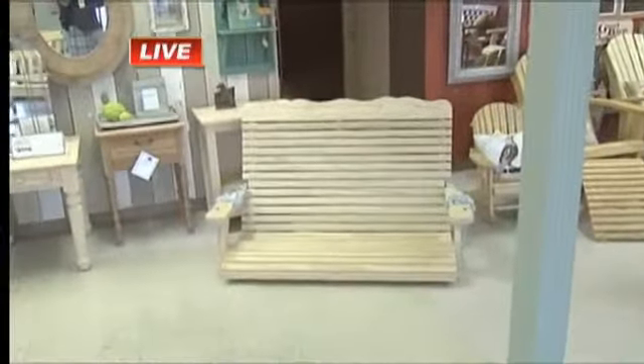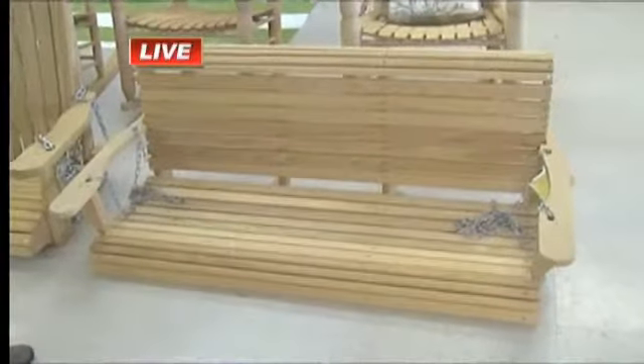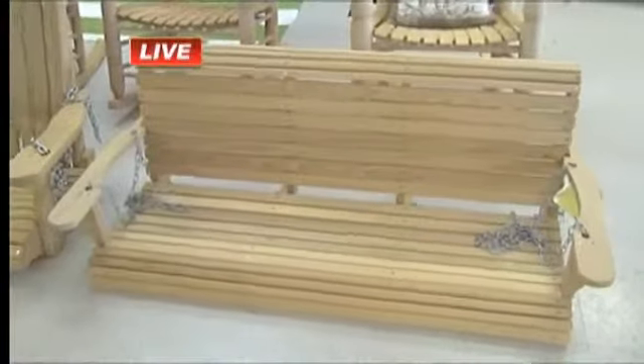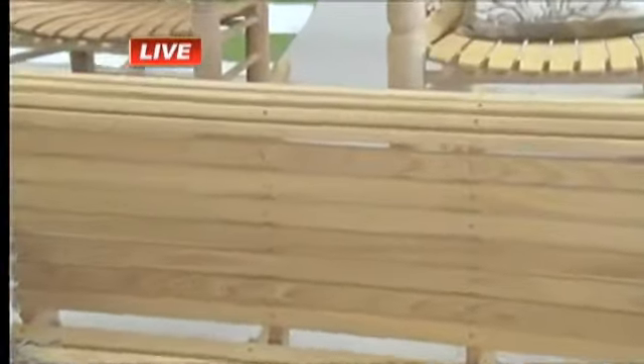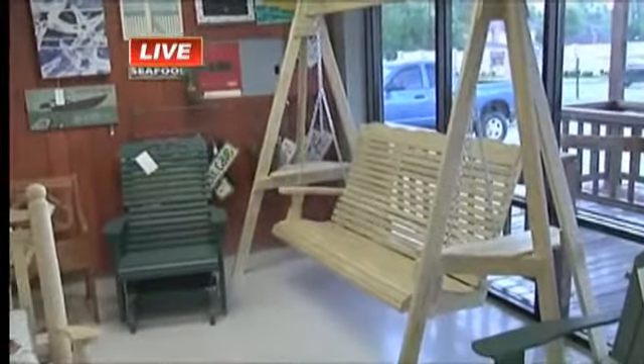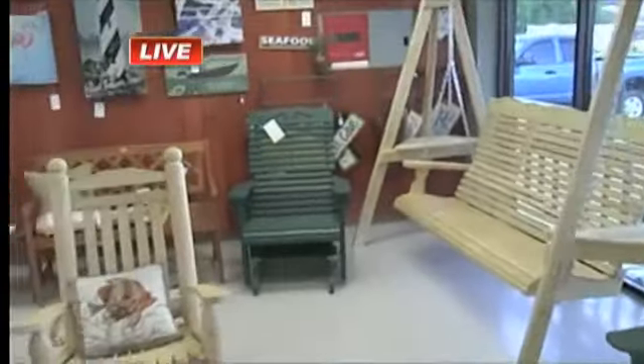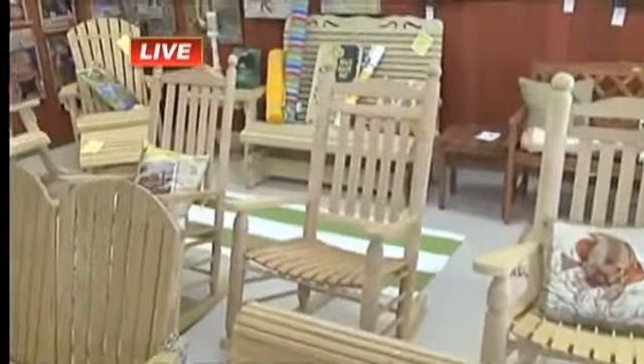Give me some price points and some ideas. This swing here — we have it in five foot and four foot, that's the five foot — it's $189. As you can see, all the slats are screwed on. That one happens to be cypress. It comes just like you see it, with the chains put together, ready to hang from an eight-foot height. And then you go up to something like that larger swing over there — it's big. That one's pressure treated with stainless hardware, and I think it's like $299 or something like that.